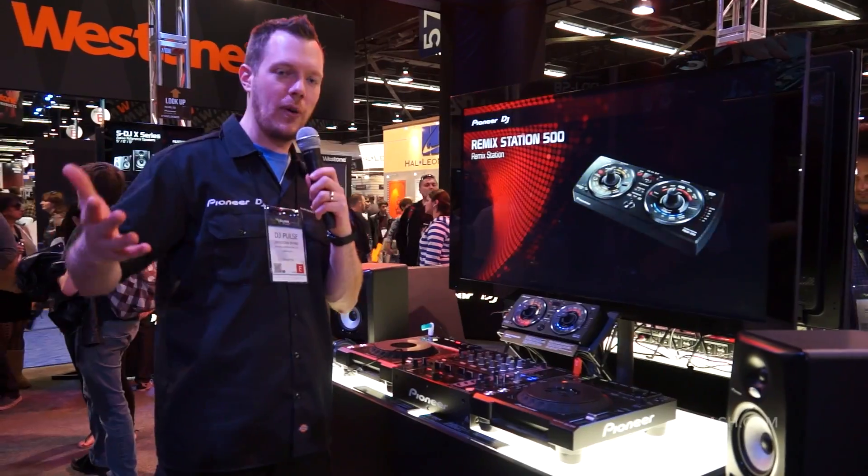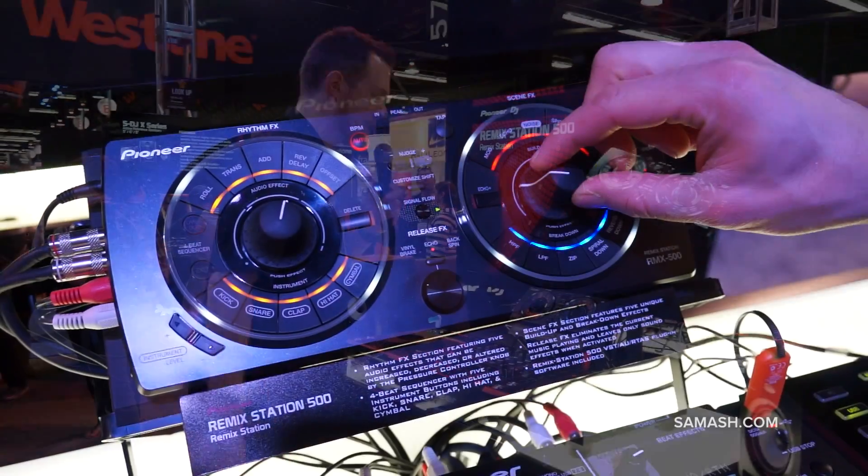Hey, I'm Pulse here with Sam Ash at the NAMM show and the Pioneer booth, and I want to show you the RMX 500 remix station.